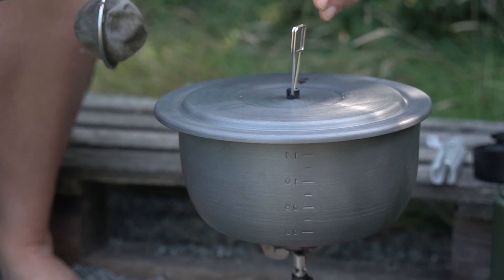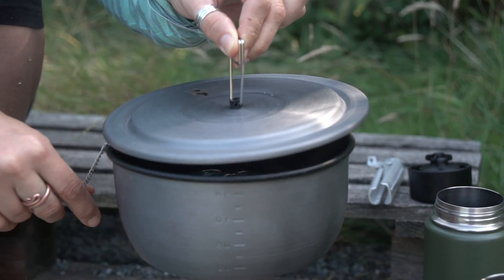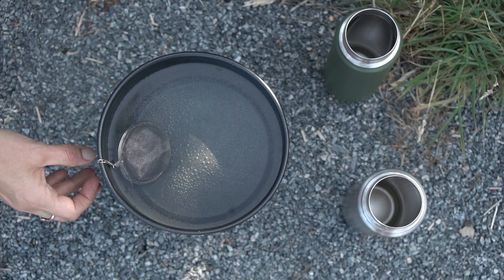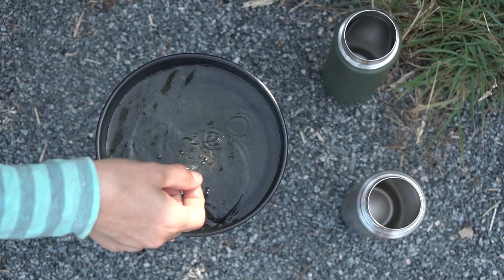You let it sit two minutes, no more. This tea is high in magnesium — that's why it's so amazing for the muscles. It also has other minerals and it's very refreshing on a hot day.